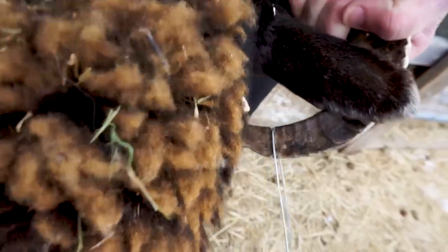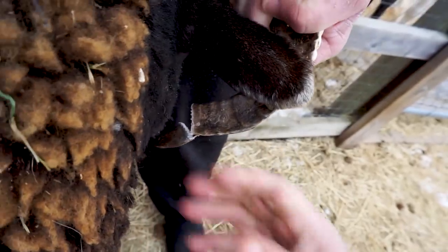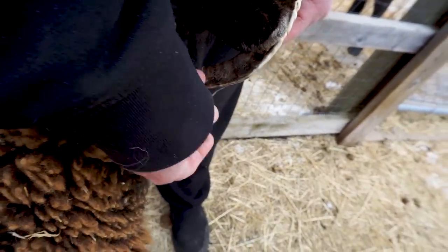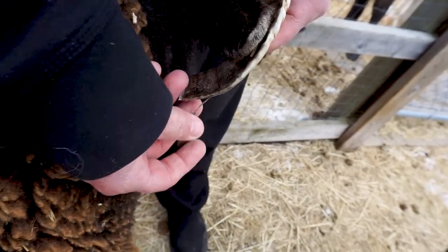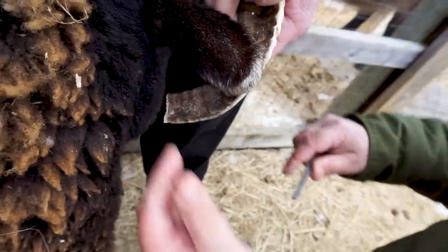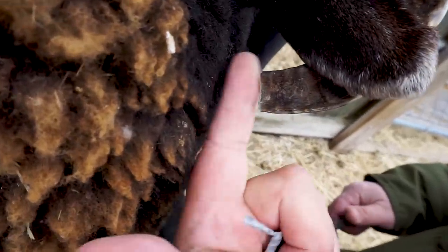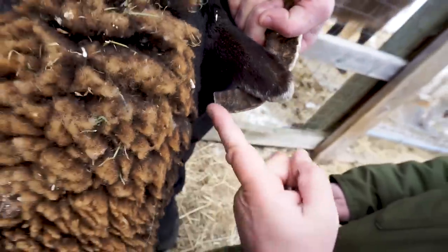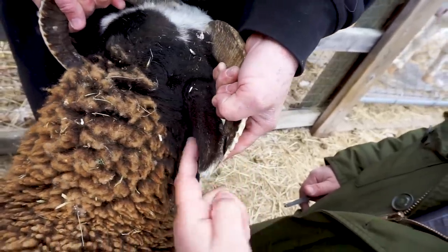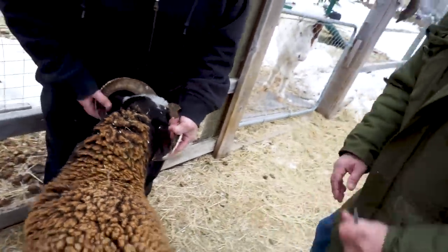I'm holding her head so she's not feeling any pulling at all. I'll take the file and just clean that up. This actually isn't sharp or anything at all. No blood in there, so we don't need to put any antiseptic on it. We could have gone back a little further, but I think that's enough — we'll monitor it and maybe trim again next year or in two years depending on how her horns grow.